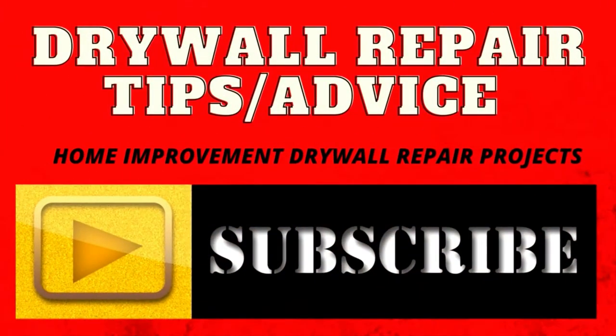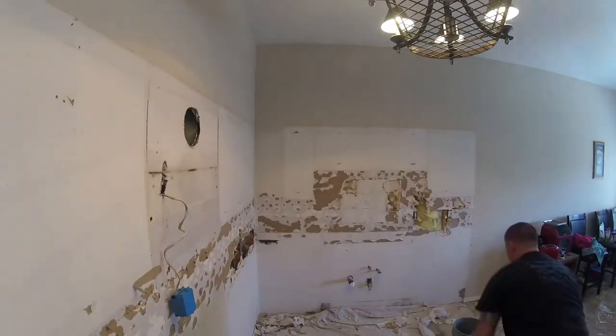Let's do some drywall. Look at this kitchen backsplash — they removed the cabinets, demoed out the tile, and look at the damage they did to these walls.